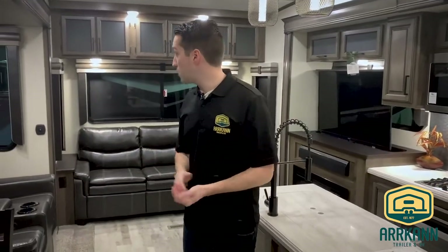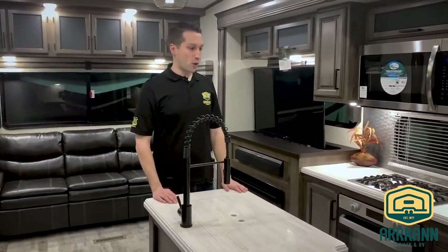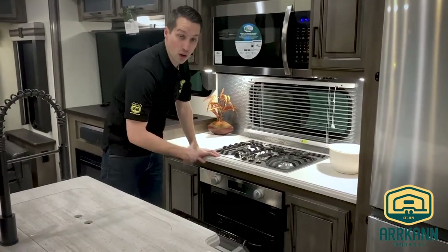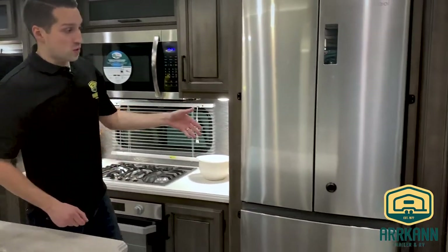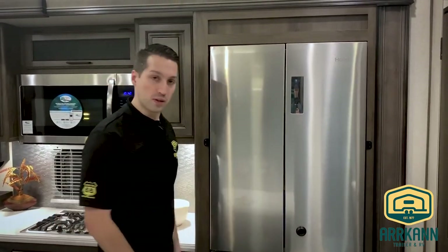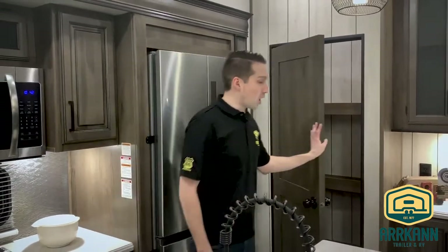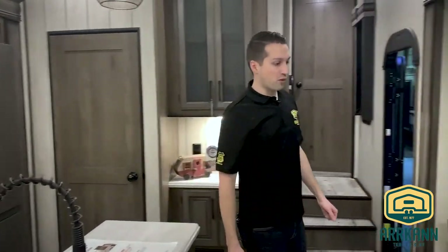Welcome inside. They updated the colors a little bit this year — blended some grays with the browns, brightened it up, new fixtures. You'll see familiar Sanibel features like the solid surface countertops in the kitchen and nice upgraded appliances. There's a big full-size microwave and a convection oven with a fan to circulate air. The refrigerator is the same as last year — it's an electric fridge with an inverter built in to run off your battery while in transit or with solar. And there's a nice big new pantry with removable shelves, plus a coffee pot area and seating.